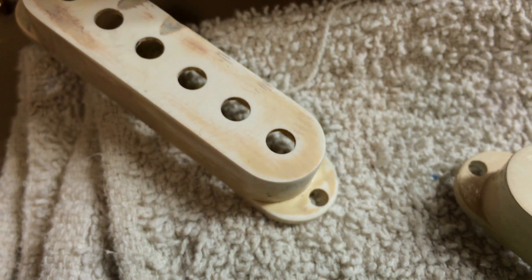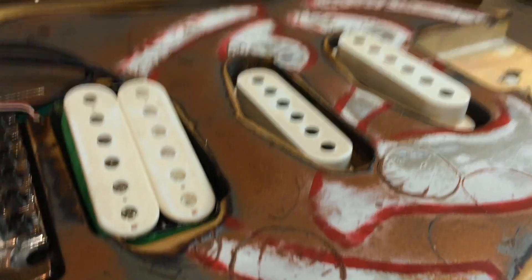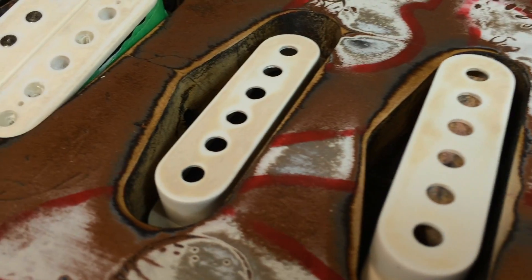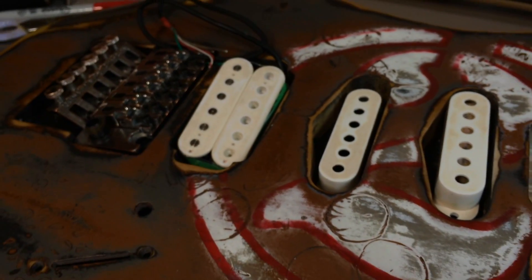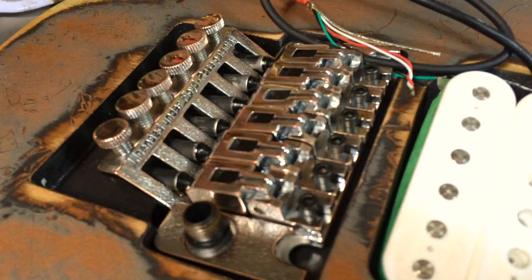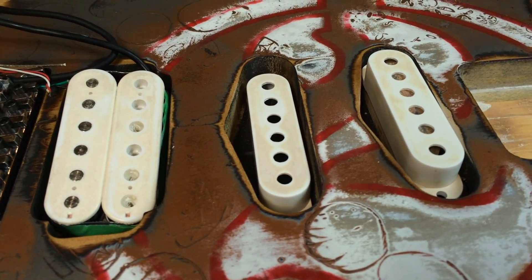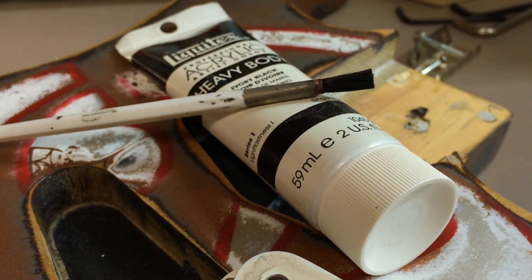I placed the pickup and the covers in the guitar body just to get an idea of what it's going to look like, and I don't think I've gotten them relicked enough yet. They're yellowed a little bit, but still too bright, too shiny and clean looking. With that beat-up body and that beat-up bridge, the pickups are kind of glowing white — I've got to get rid of some of that whiteness.